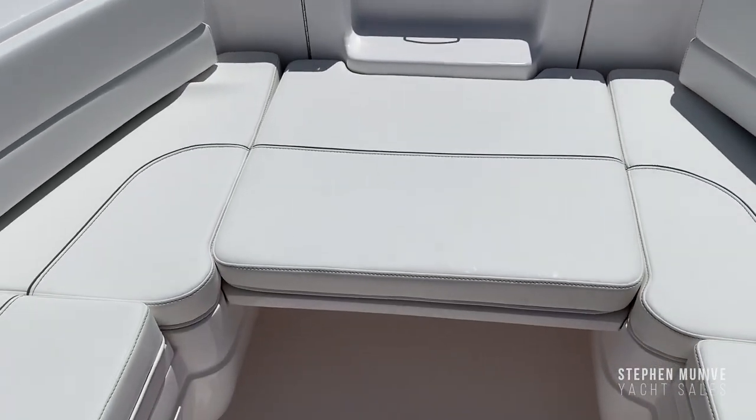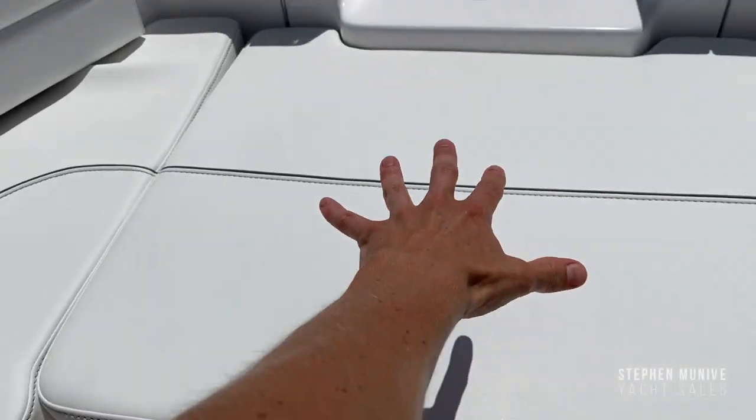This is the forward seating — you can see that this section right here is removable.